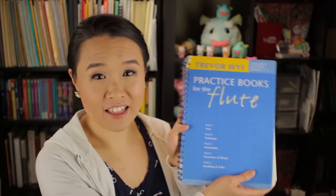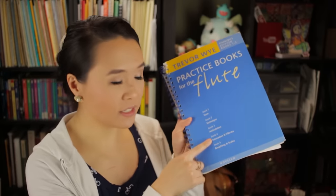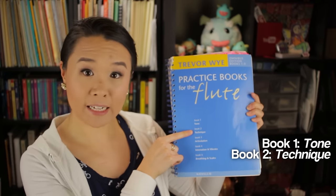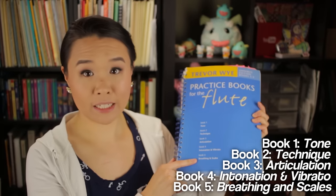Let me just show you guys the book that I work out of the most. This is the Trevor Wye Practice Books for the Flute, Books 1 to 5 — this is actually considered an old edition now. This is the Trevor Wye Practice Book for the Flute, Books 1 to 6, so there's actually a 6th book in here. Books 1 to 5 cover tone, technique, articulation, intonation, vibrato, and breathing and scales.